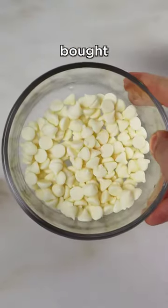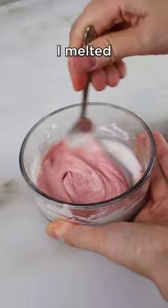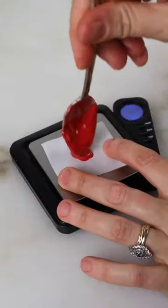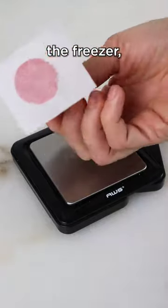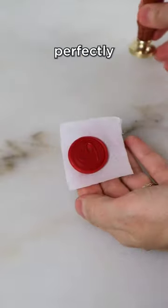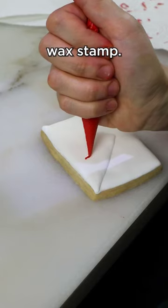I wasn't sure how to do this, but I bought a wax stamp on Amazon, which is linked in my bio. I melted some chocolate and colored it red. And then while the stamp was frozen, I pressed it into the chocolate, put it in the freezer, and when it came out, it released perfectly and looked like an adorable wax stamp.